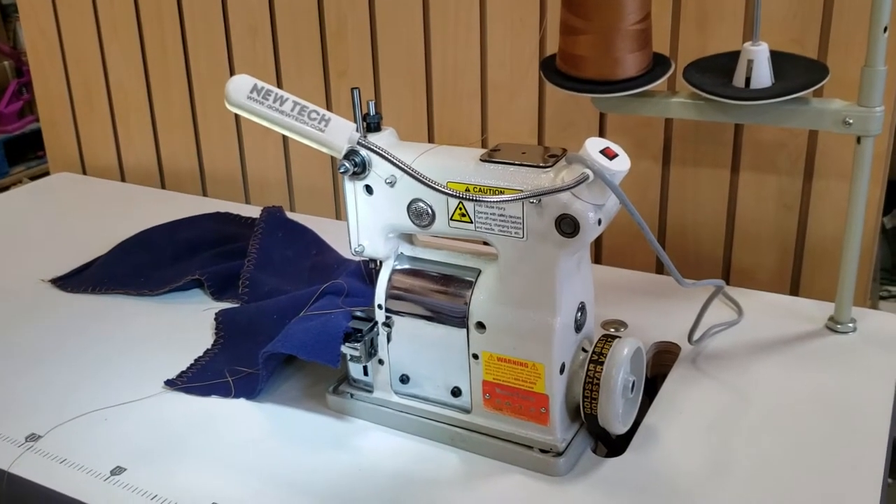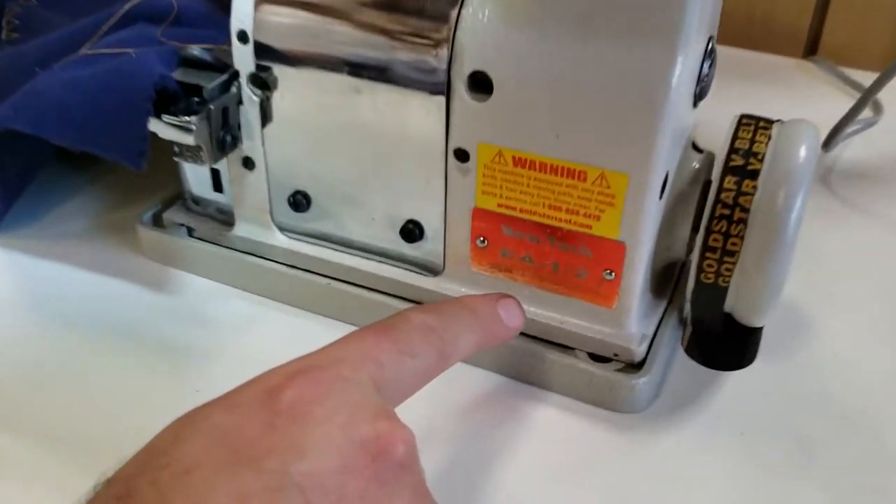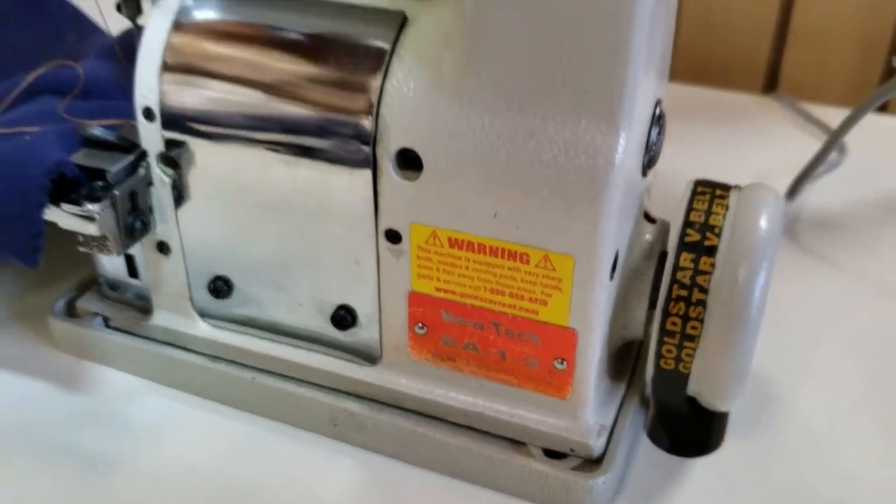Hello everybody, this is David from goldstartool.com and today I'm going to showcase for you the NewTek EA-1-2 blanket stitching machine.